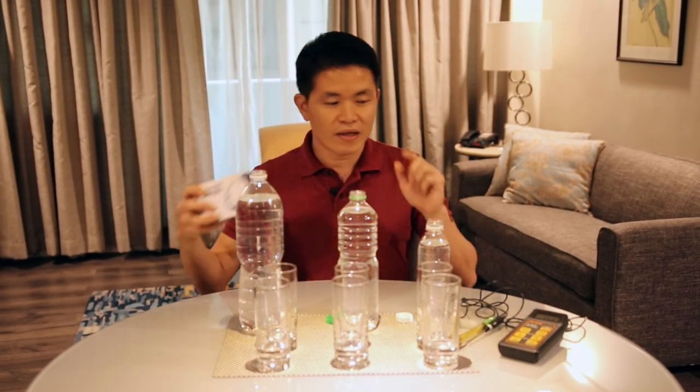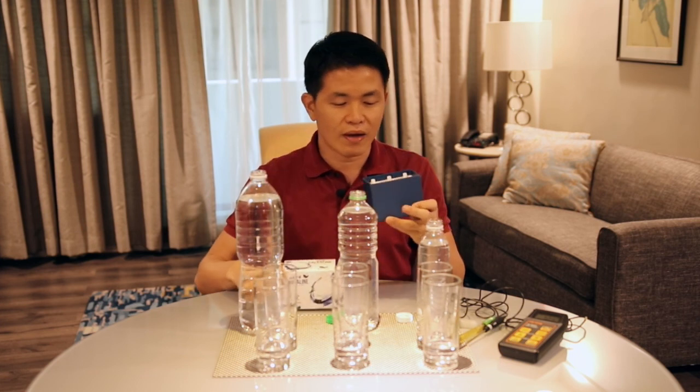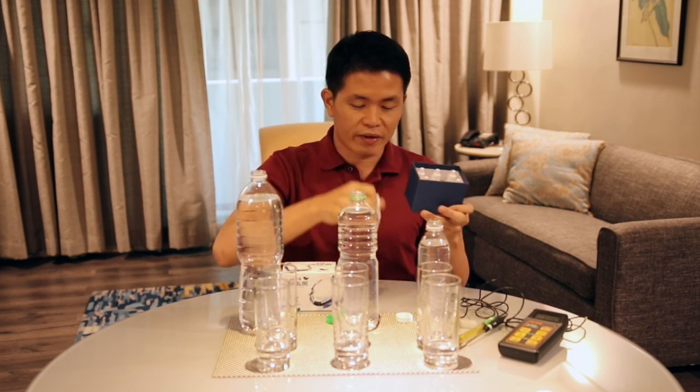Now let's take one bottle of calcaline. One box of calcaline contains six bottles of calcaline — small bottles of calcaline.